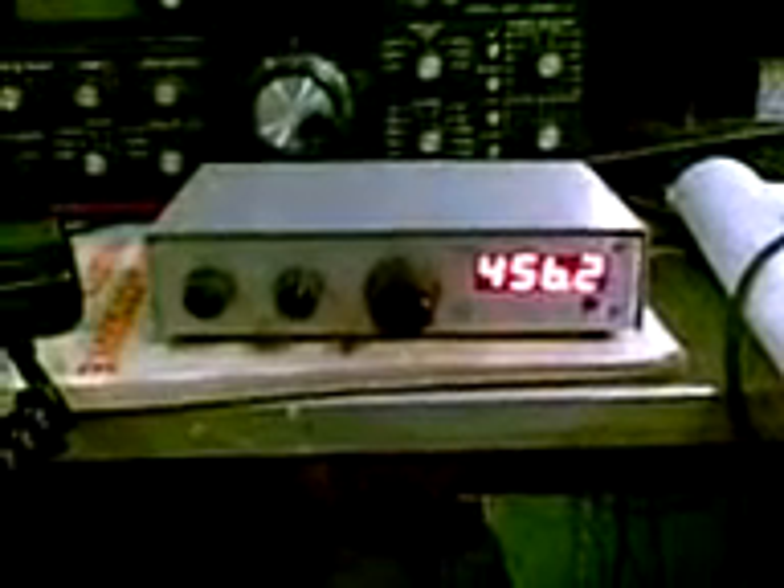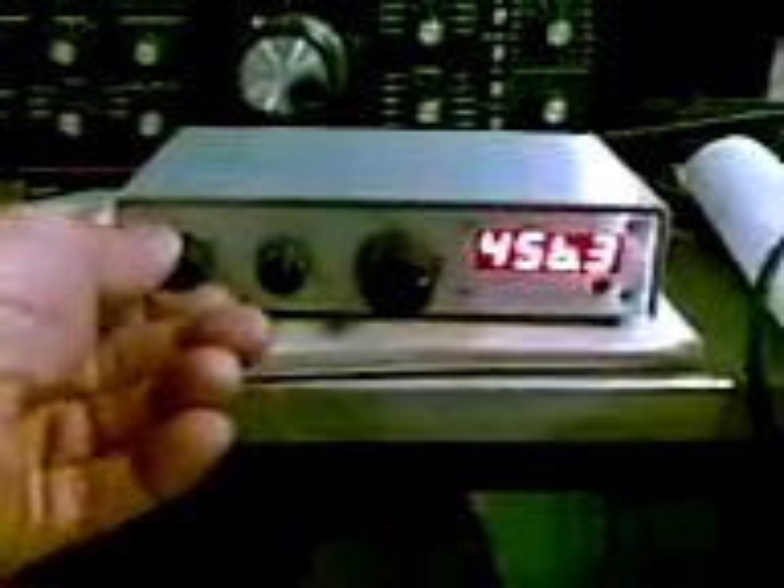This is VK2YKW. I'd like to share with you a little radio I just built. It's a Survivor 80 by Hendrix, a little kit for 80 metres. It works quite well.